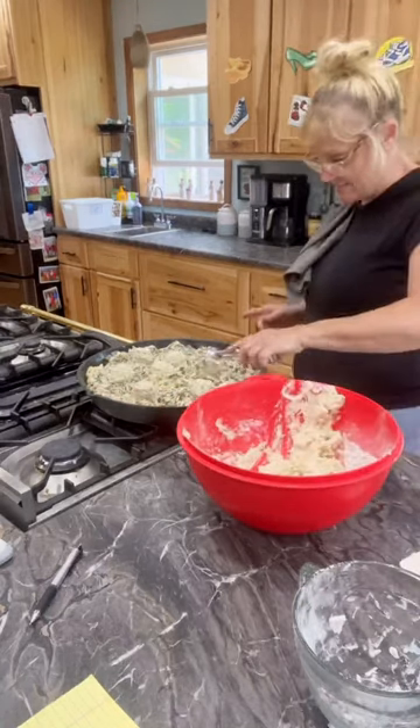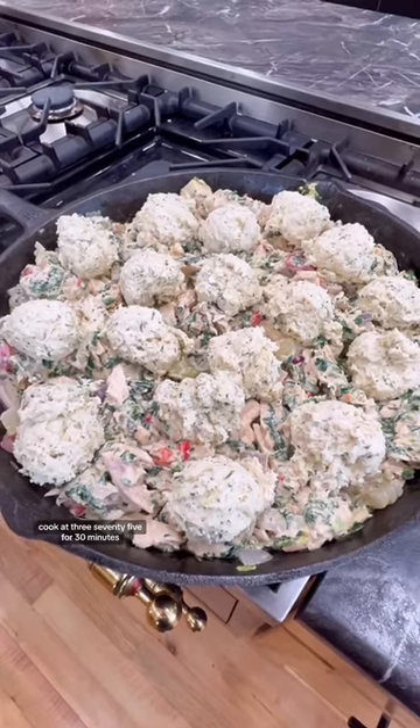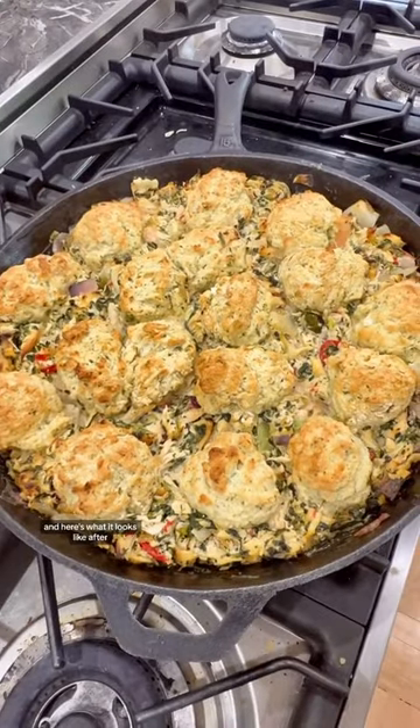Once that's done, you're going to use a scooper. Put it on top of your chicken mixture. Here's what it looks like before. Cook at 375 for 30 minutes, and here's what it looks like after.